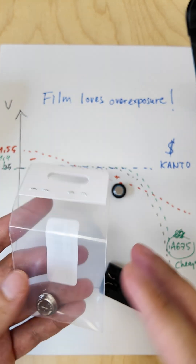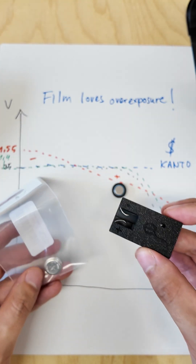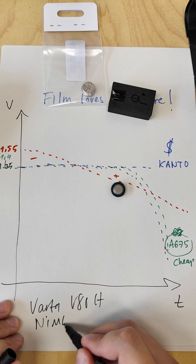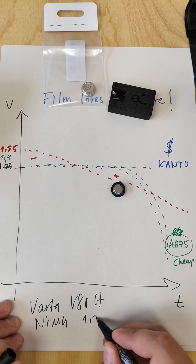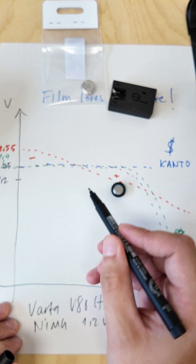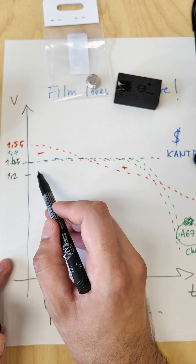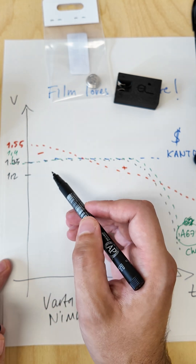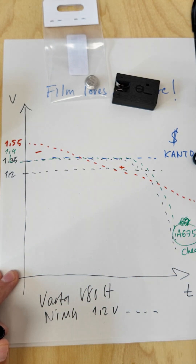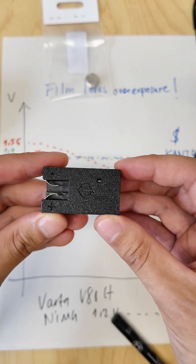This is where in my opinion the best solution to this problem comes into play: a charger for Varda V80H batteries. These are nickel metal hydride batteries rated at around 1.2 volts of constant voltage output. They start a little lower in voltage than the required 1.35 volts, but as with the hearing aid batteries and the original mercury batteries, the voltage stays constant over time.